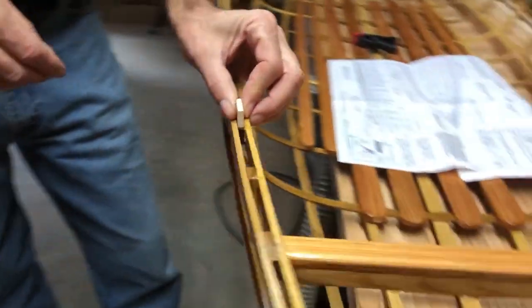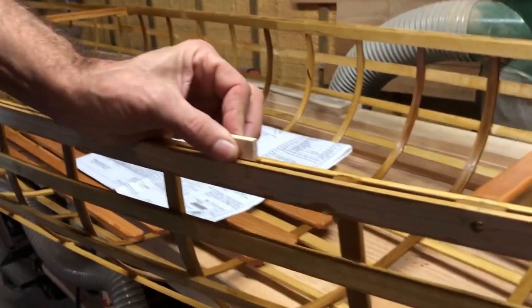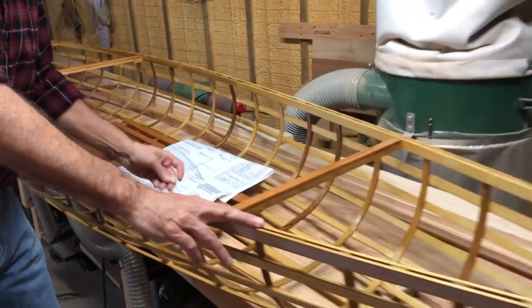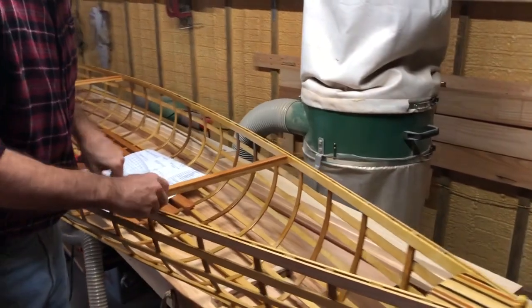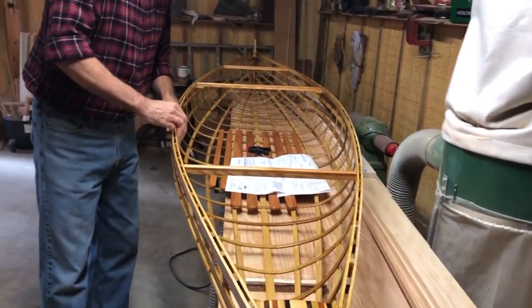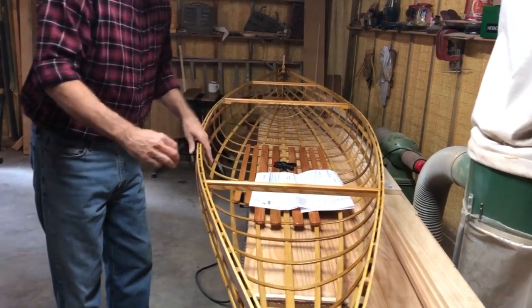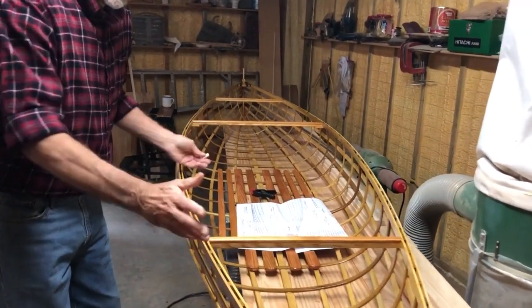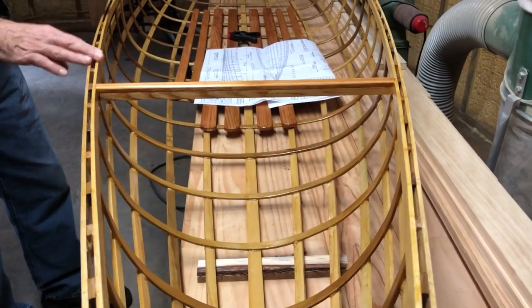Let them sit for about four hours or so until the epoxy is set up — you don't have to let them cure completely. One important note: you want to build your inner gunnel first, not after. So you build your inner gunnel first, take it out, put these pieces in, glue them, put your inner gunnel back on, and add a little dab of glue there. I think it's pretty self-explanatory.